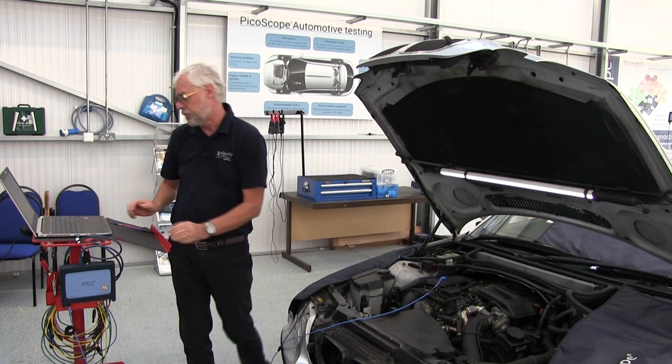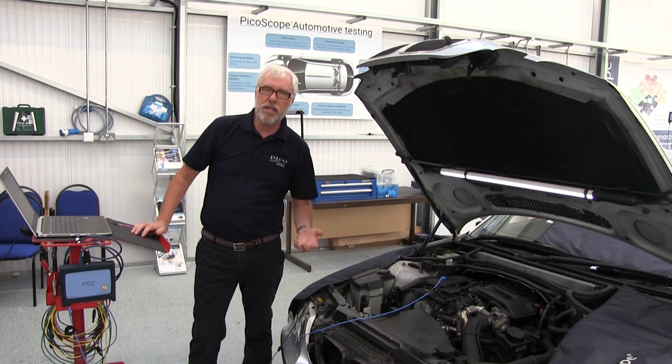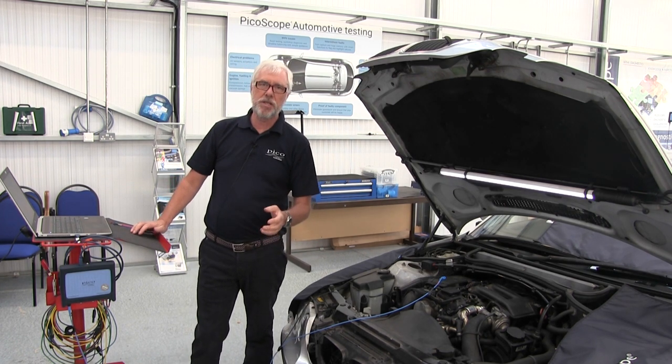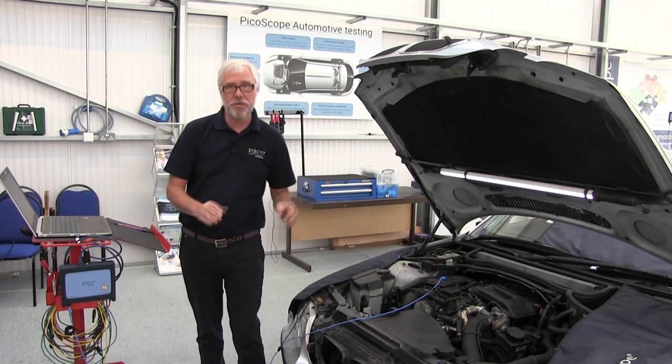Okay, what next? We start the scope, we run the engine, we run it through idle, acceleration and overrun, and then we stop the scope and stop the engine. So let's do that.